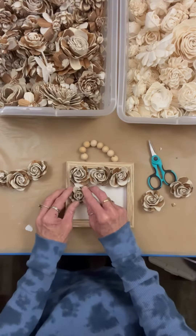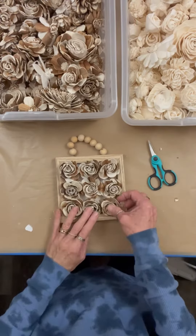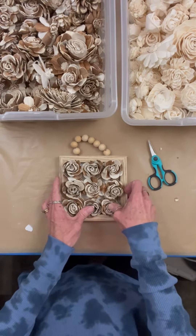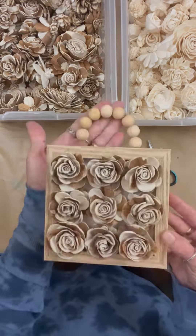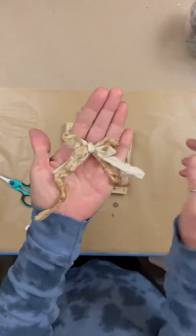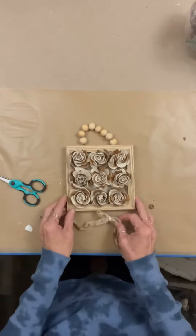They have colors that you can buy, but you can use Rit. You can make your own paint dye. There's lots of ways around it. But look how cute that looks. I didn't care for the bead hanger looking natural, so I end up taking DIY patina and darkening it up a little.